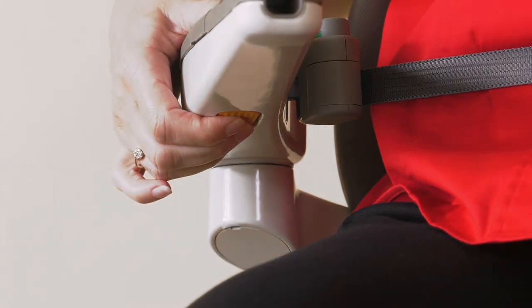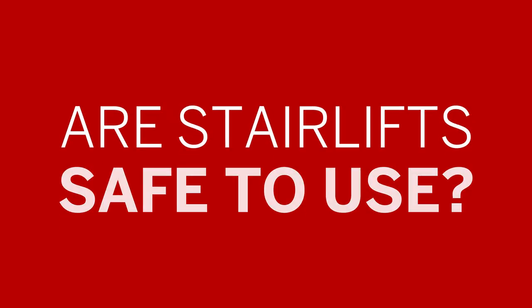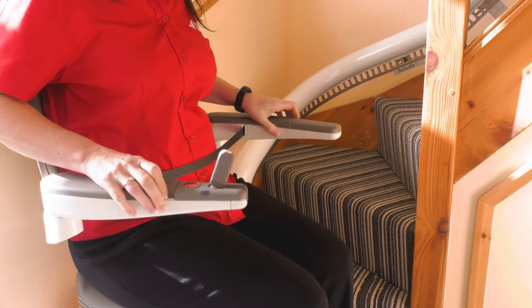Unique to the Flow X is the emergency lowering system button located under the arm which in an emergency will bring you downstairs. Are stair lifts safe to use? Absolutely. All stair lifts have inbuilt safety features as standard. The Flow X comes with a specially designed ergonomic belt that must be worn when in travel due to its interlocked safety system.